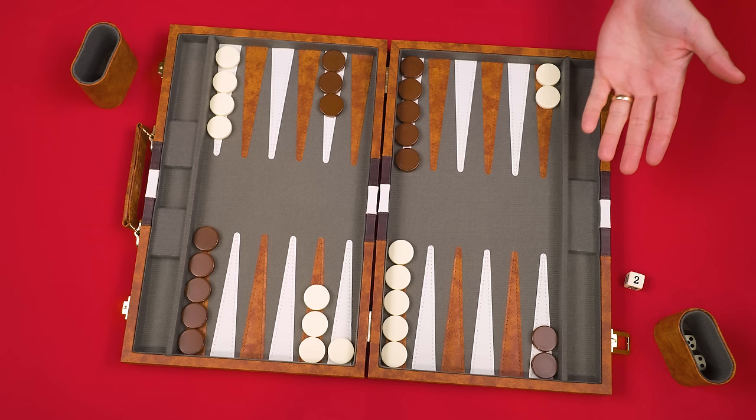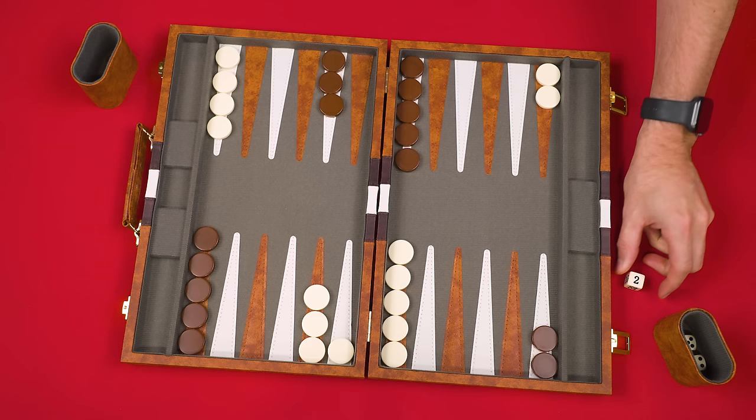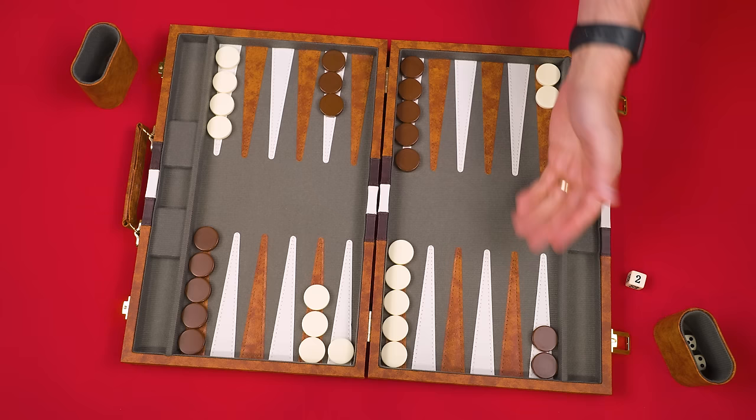So normally getting all your pieces off first scores one point, but with the doubling cube at two, that becomes two times one — two points. A gammon would be two times two — four points. It doesn't matter who has the doubling cube; whichever player wins multiplies their score by the value it shows. Passing the cube is a way of saying you're so confident you'll win, you're willing to double the final score. Once a player has been passed the cube, only they can pass it again later, and only before rolling the dice on their turn.